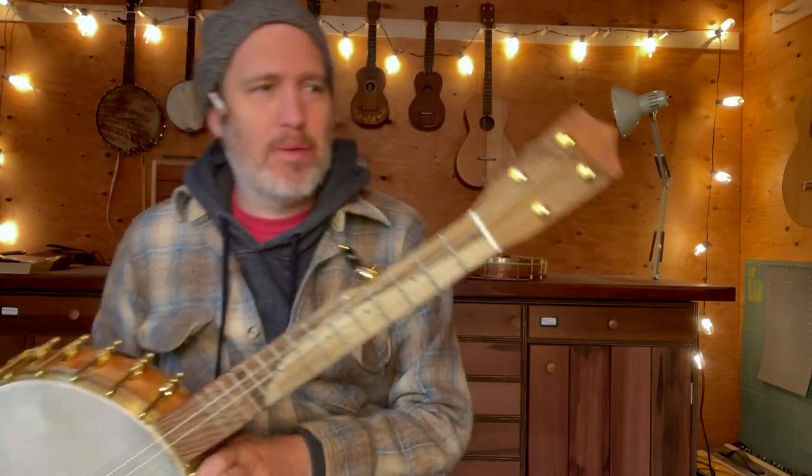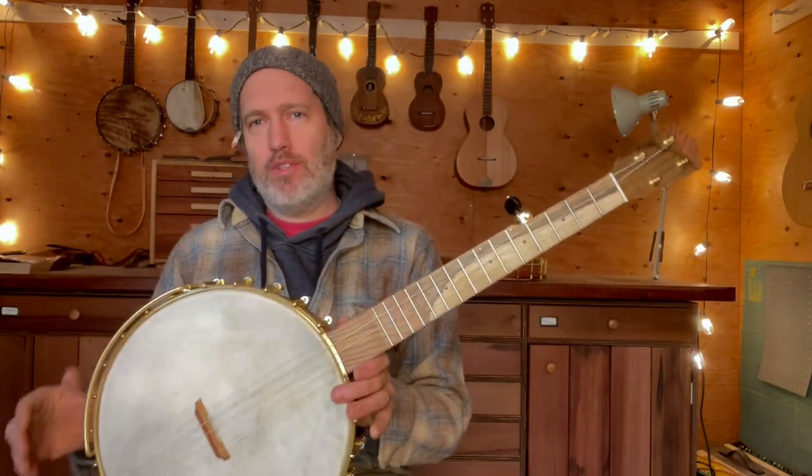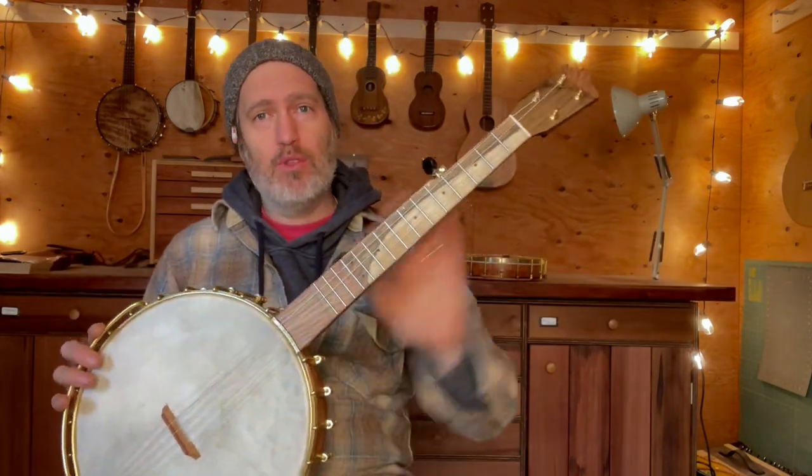Hey folks, I have a really beautiful five-string banjo to show you today. This is number 753, and it's one of my short-scale five-strings, so it's an 11-inch rim with a 20-inch scale.